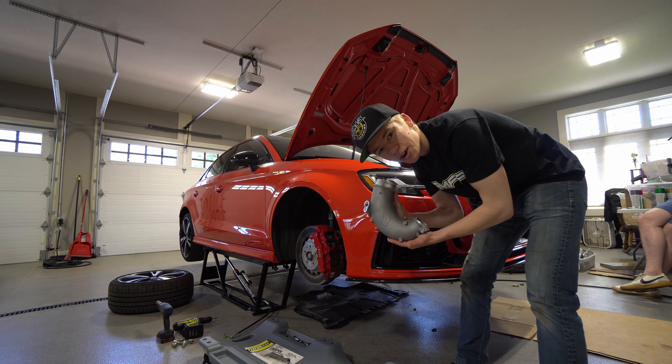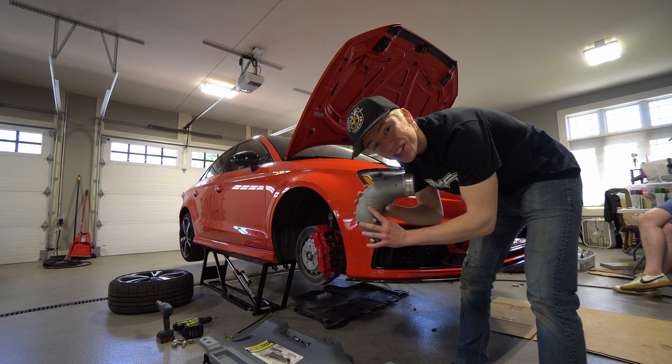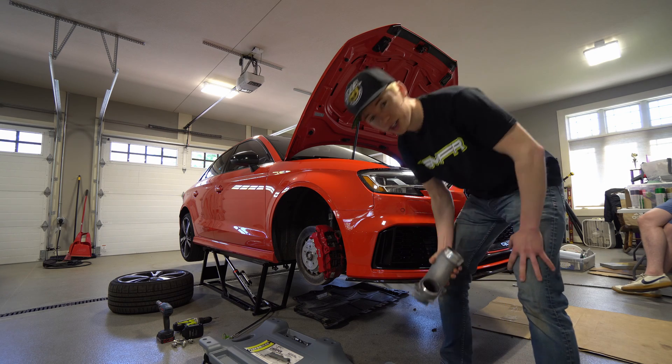Hello and welcome to Hardware Learning. Today we're installing the integrated engineering turbo inlet on the RS3. We're gonna show you how to do it.